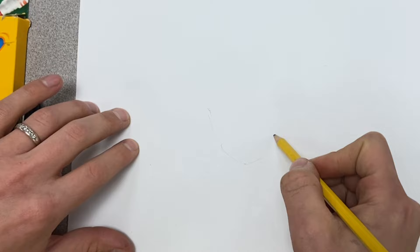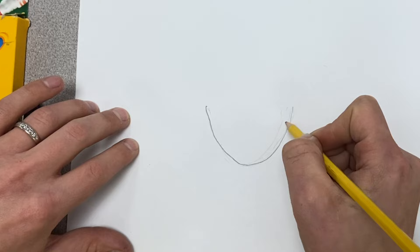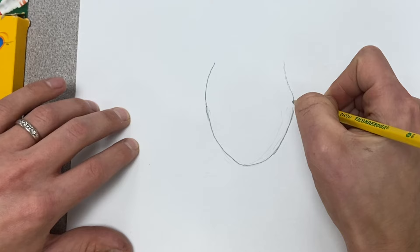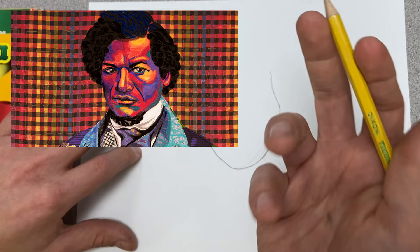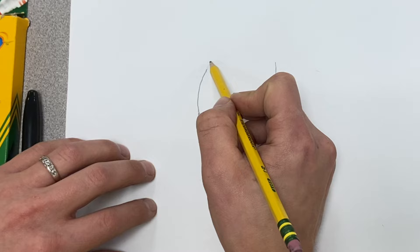I'm going to start with kind of that U shape for his jawline. He has a pretty distinct jawline, so I'm going to start out lightly here — just don't want to get too dark in case I make a mistake. As I get a little more confident, I can go a little bit darker. This side will tuck in a little bit for his hair, which of course is one of his trademark features. This picture is a little bit different than most Frederick Douglass pictures I've seen.